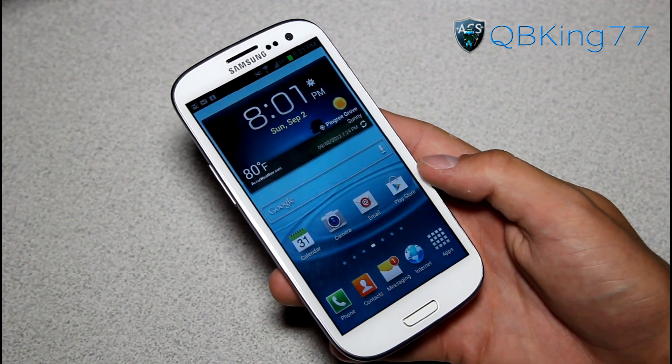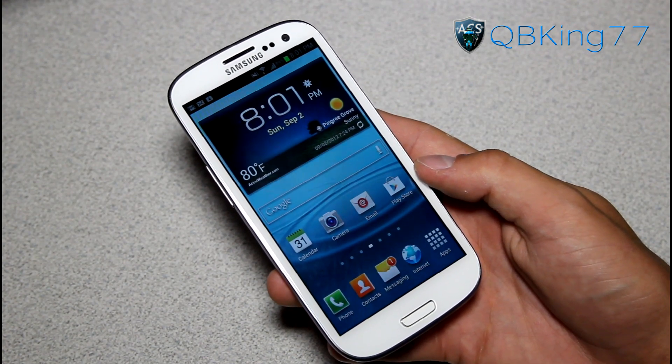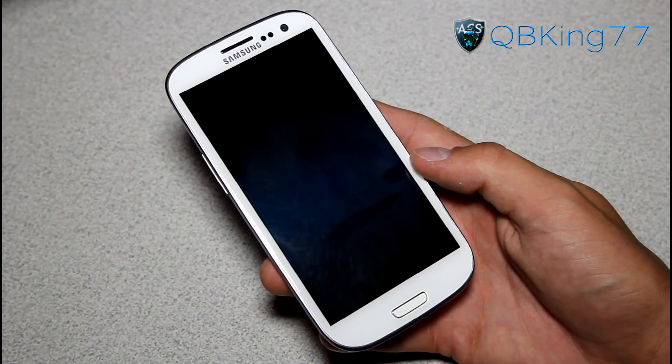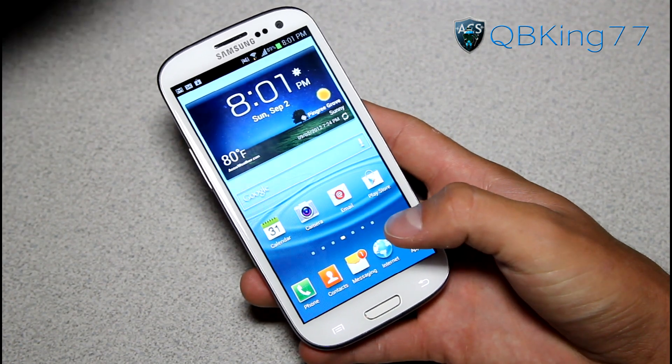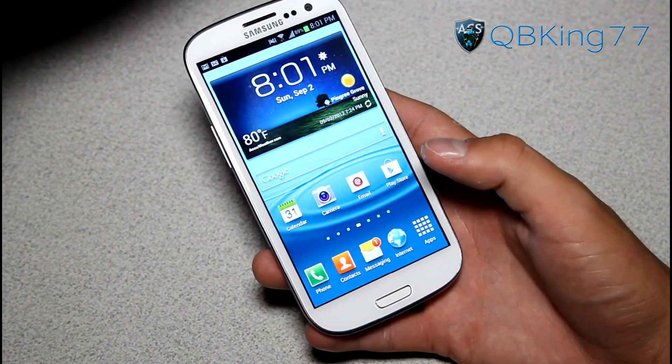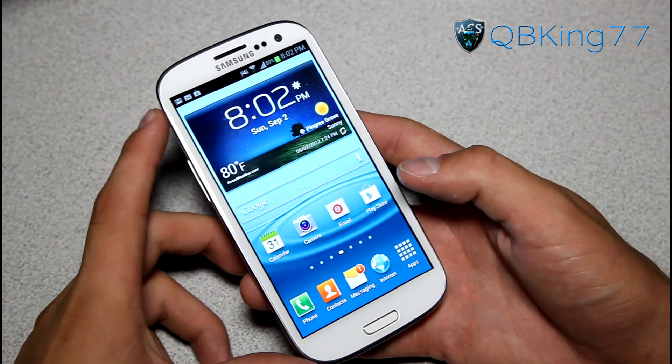Pretty much everything is working. The only bugs are picture messaging — MMS is not working. I've tried to get it to work but I can't. Screen orientation is also messed up, and the browser is a little bit finicky, so keep that in mind.